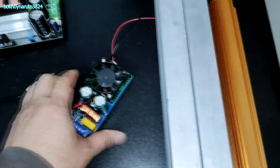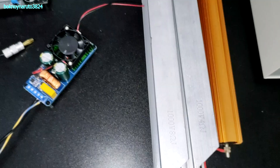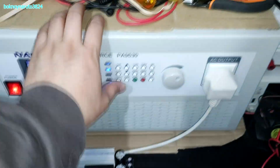We're going to test the board with our usual load — 8 ohms, 6 ohms, and 4 ohms dummy loads. We now have the board connected with the power supply, oscillator, and the 8-ohm dummy load. Let's turn it on.